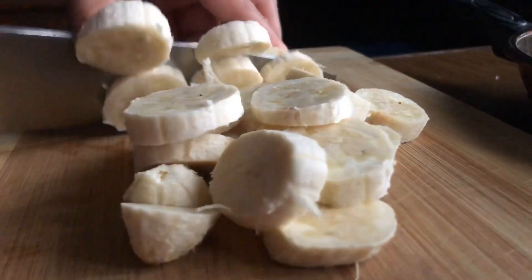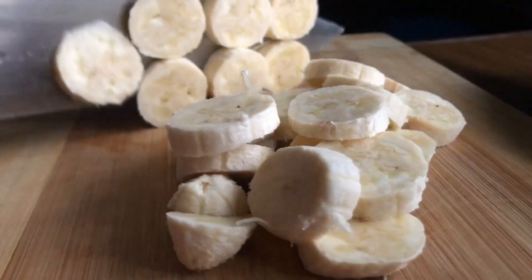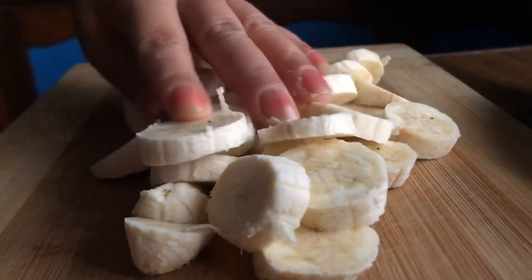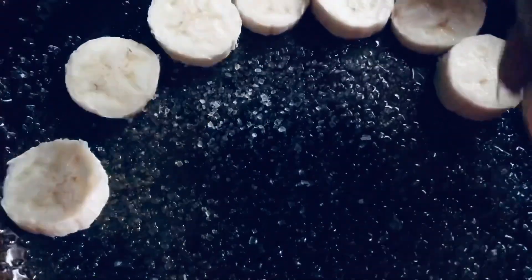I've got 3 bananas here and I'm chopping them into round slices. And then I arranged them one by one into the frying pan.